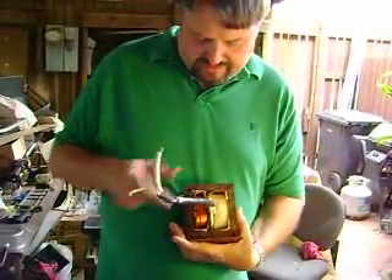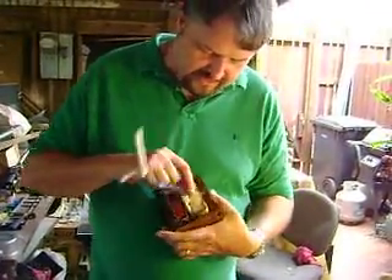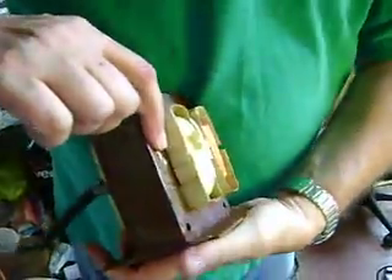You'll see that there are two coils in this particular transformer. There's the thicker wire, which is the primary, and then you have this, which is covered. There's a very, very thin wire — you can barely see it under here. But this is what we would cut out. We would actually cut this little thin wire; you can see it right there.